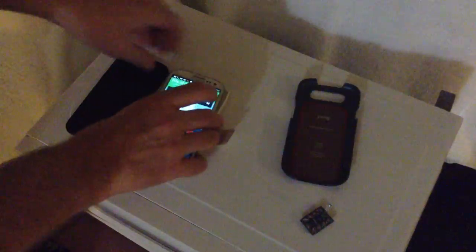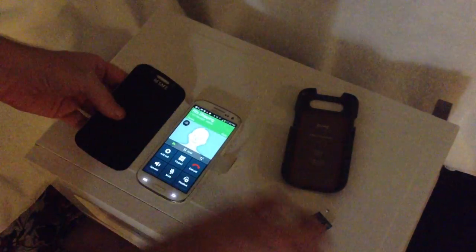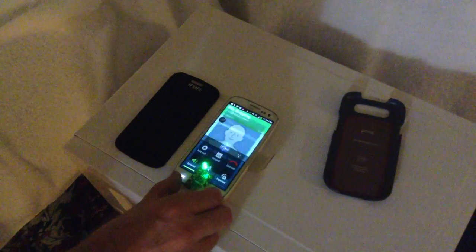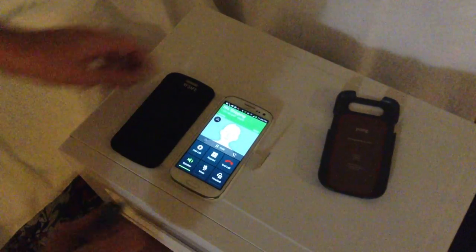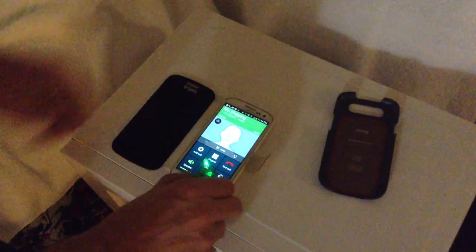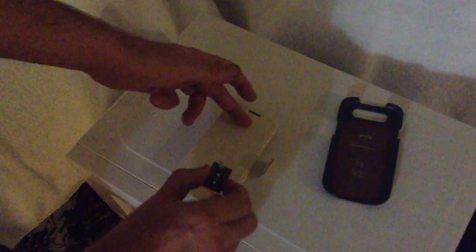Now let's put this on an RF Safe case. It just snaps right into this little guy here — just like that, it's that easy. Without the shielding, as you can see, it just cranks it on out there. Now let's go ahead and close it. Whammo! Open it. Big difference.